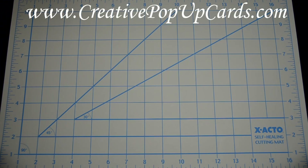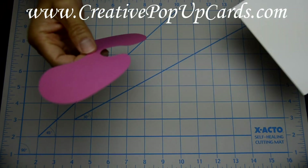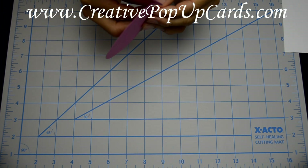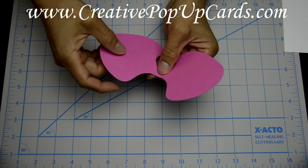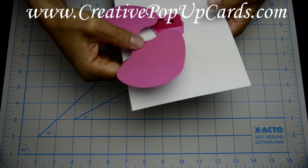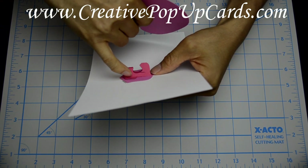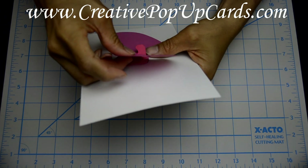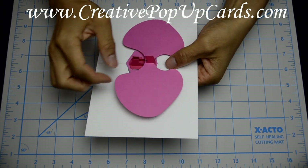The next step is to take part D, which is the largest of the petals, and fold it down the center. This is a very fragile piece — make sure you fold down the center and not where your slots are, so be very careful. Now assemble it into the side slots on your center part that's sticking up. Be very careful and don't rip your part. You can see how it slides into those slots.